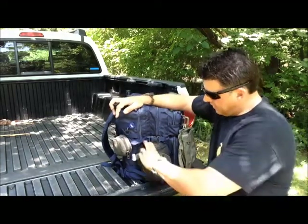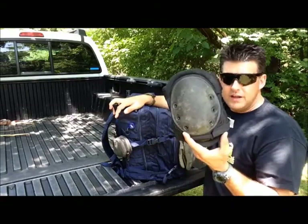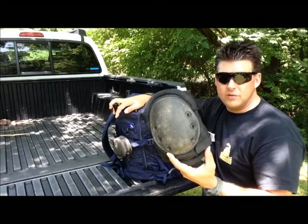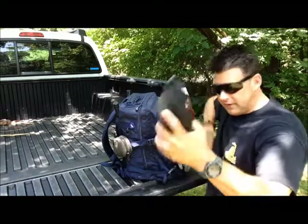Also on here: knee pads. Knee pads are useful in just about any environment — from woodlands to urban or suburban areas. I'm standing on one knee right now on hard ground. You can put these on to protect your knees.